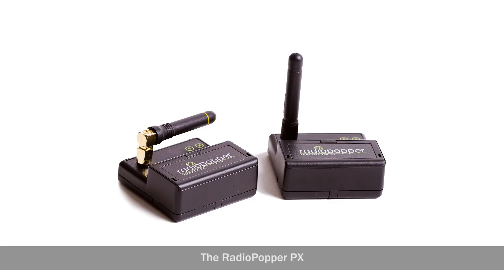Now, it's important to mention that not all radio solutions are the same. For example, some don't offer any control of the off-camera flash units themselves, such as this Pocket Wizard Plus Three, while others offer a hybrid infrared and radio system that allows you to control your remote flashes via radio signals, such as the Radio Popper.